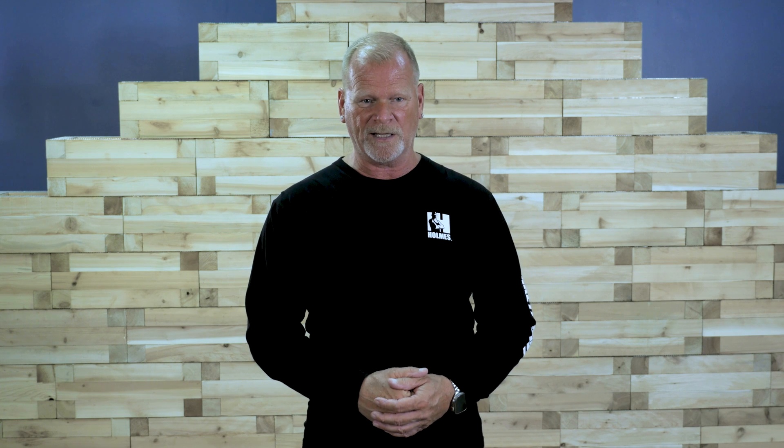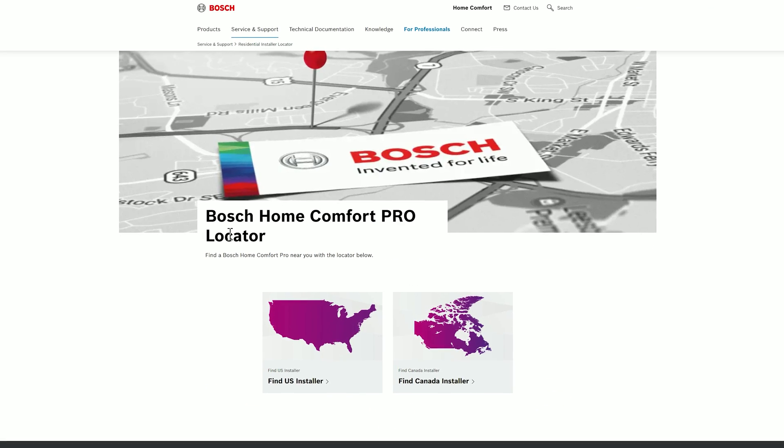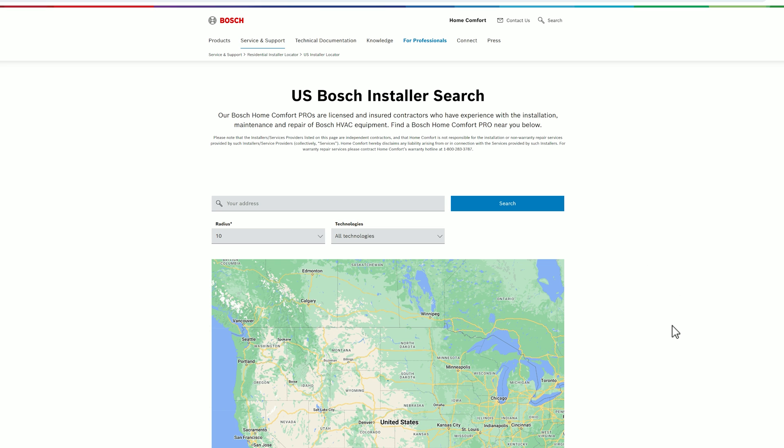If you're considering a Bosch system, which I actually recommend, you can find a certified Bosch installer in your area by visiting BoschHomeComfort.us and clicking 'find an installer.' Also check if there are any taxes or rebates available in your area that can help you.